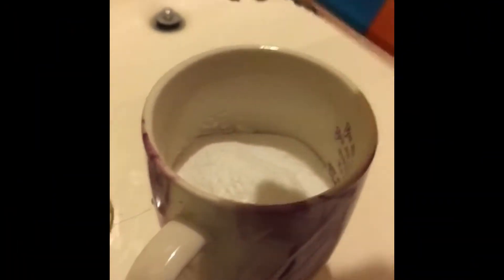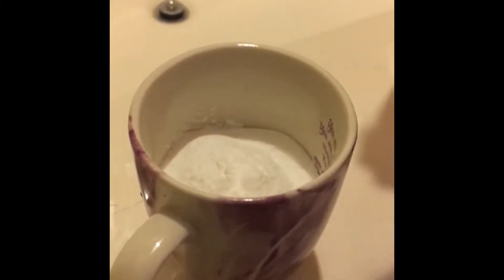First, we're going to pour one cup of baking soda. We're not going to put vinegar first because it will just go down the drain. So put one cup — you don't have to use the cup I'm using, you can use any type of cup — and then pour it down the drain.